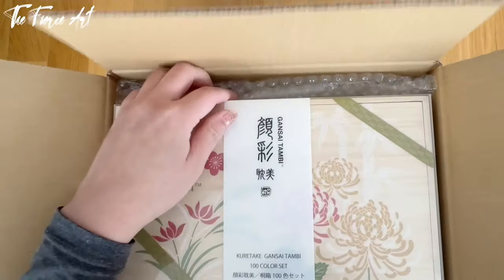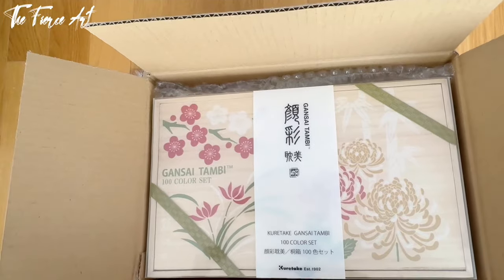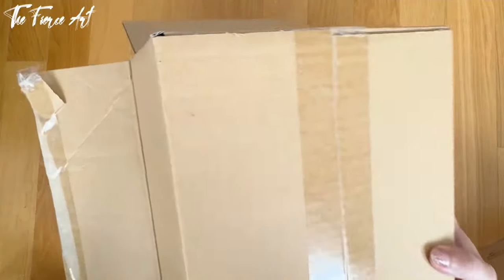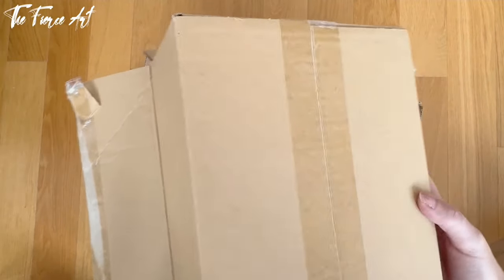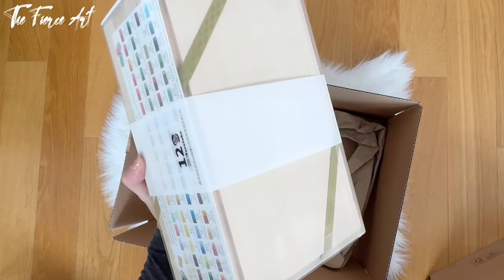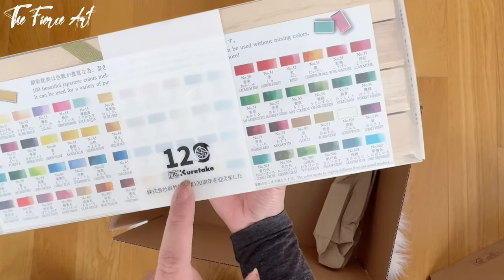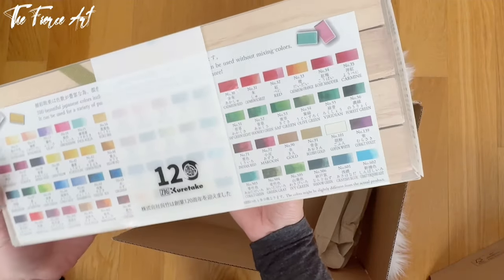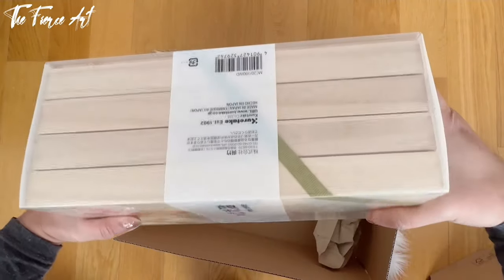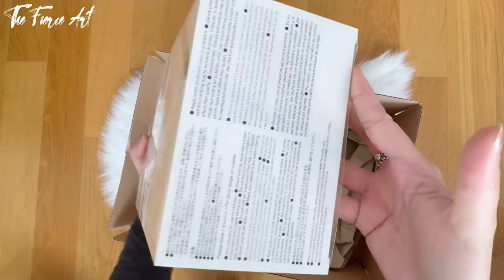I have been holding off on buying the individual sets because I love this 100-color set instead. On this wooden box, I believe this is an anniversary edition — 120 years, if I'm not mistaken. I will get my facts straight and give you more information when we reach the table. But those are all the items for this first pen store Black Friday haul.